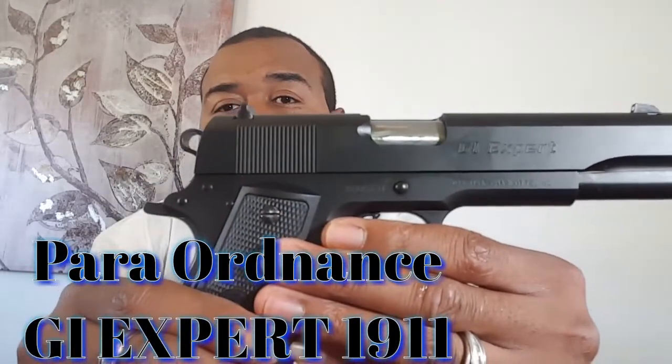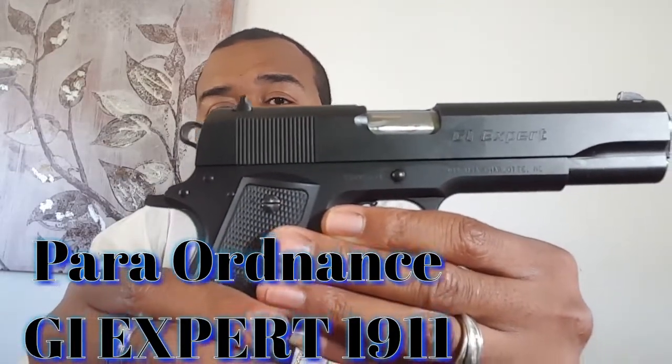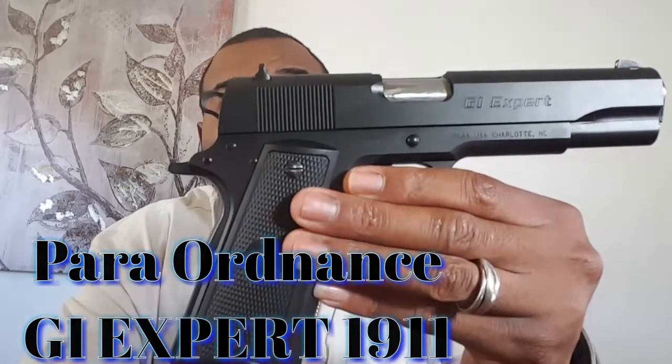So right now I'm gonna go ahead and show you one of the two — Para Ordnance GI Expert Edition 1911. Safety check for the safety gurus — safe direction.